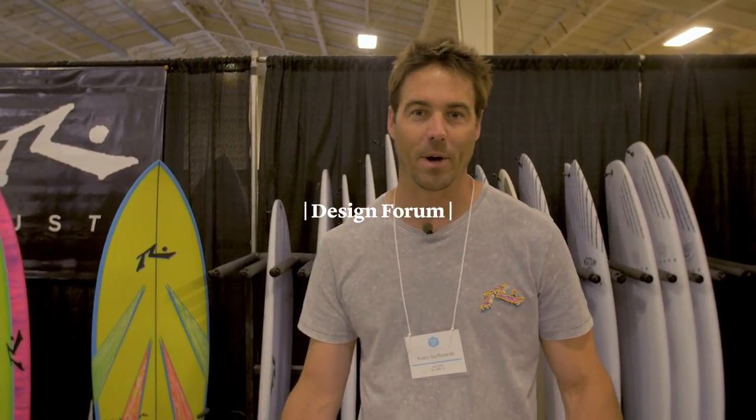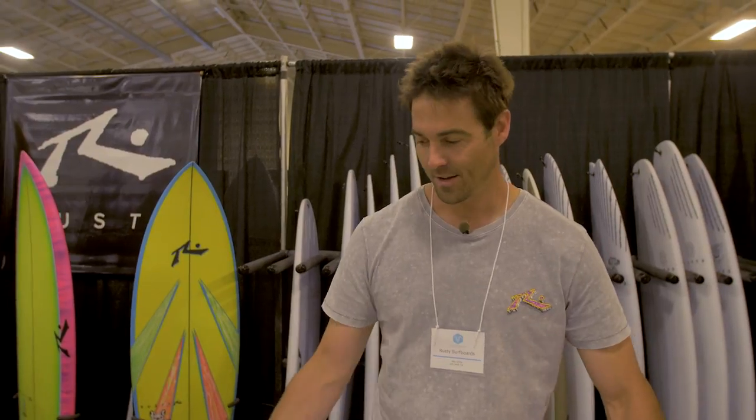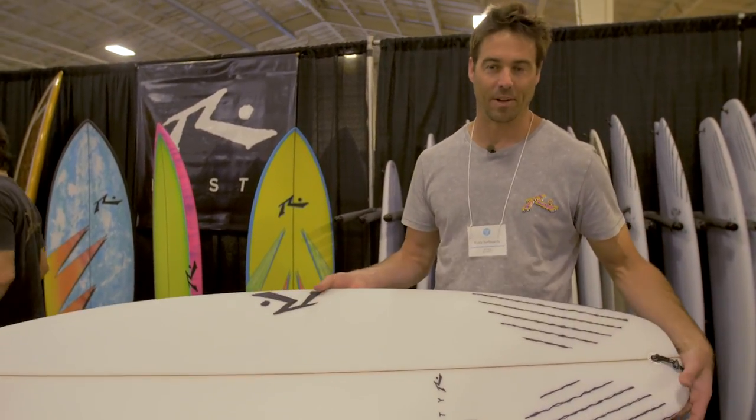Hi, my name is Clint Preissendorfer. I'm one of the shapers at Rusty Surfboards. I want to talk to you about our latest model, the SD. It's a hybrid shortboard that's a little bit fuller than your standard shortboard.